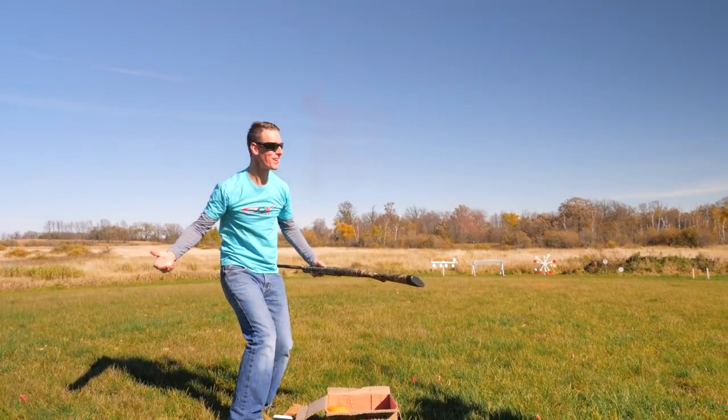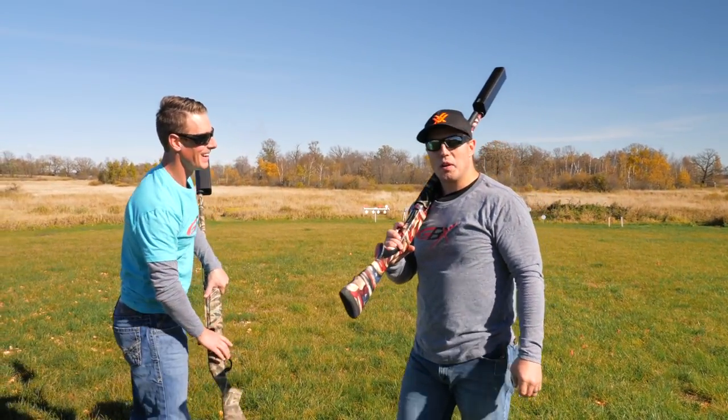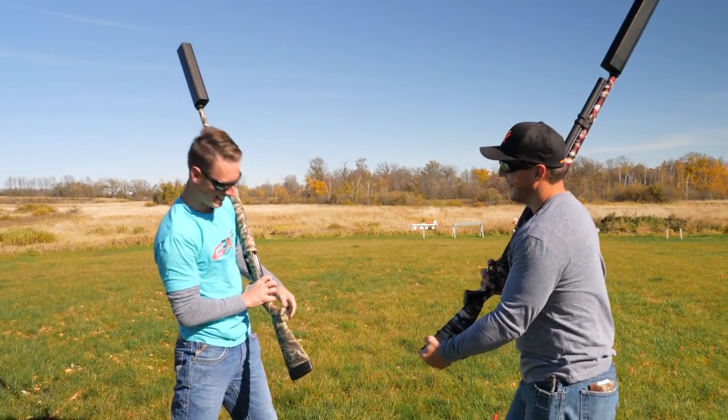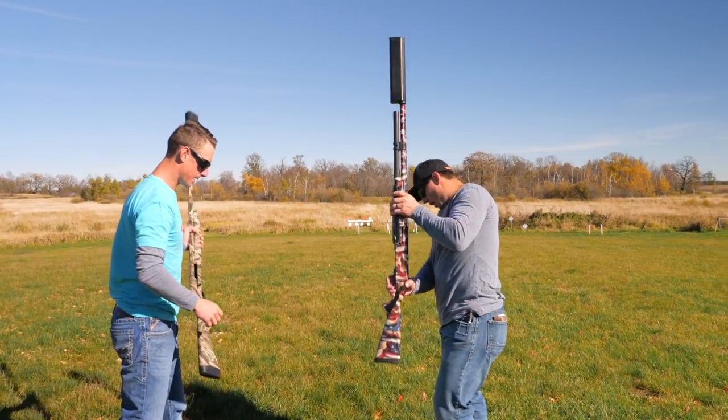I missed the one from the shoulder. That's not the one you're supposed to miss. But it happens quite frequently to Steve. Are you going to try it again? Or do you want me to try one? You go with your shot. I'll load up.